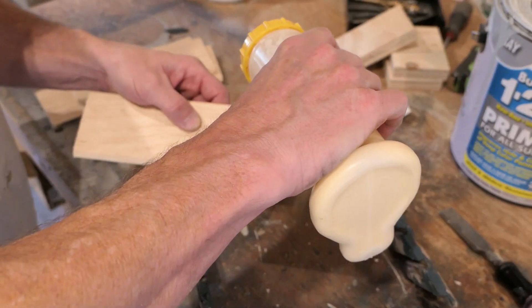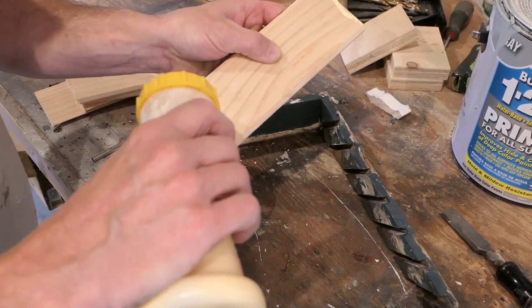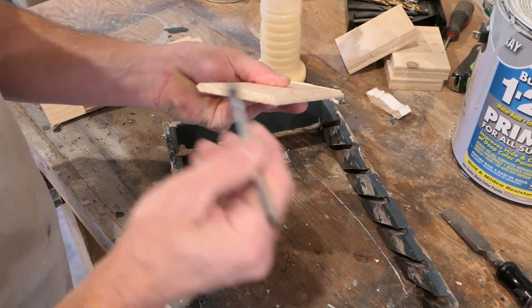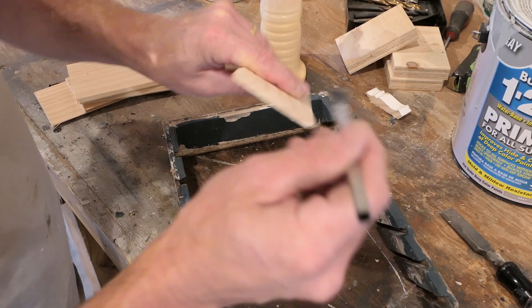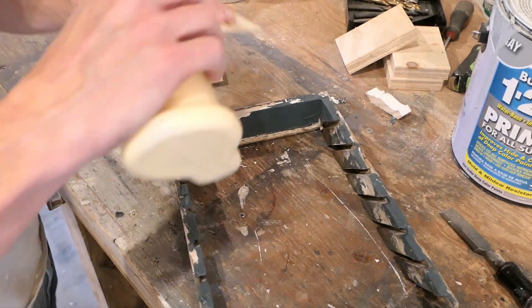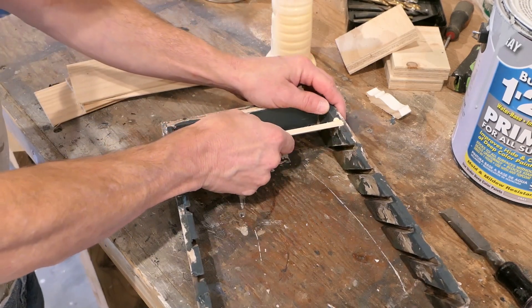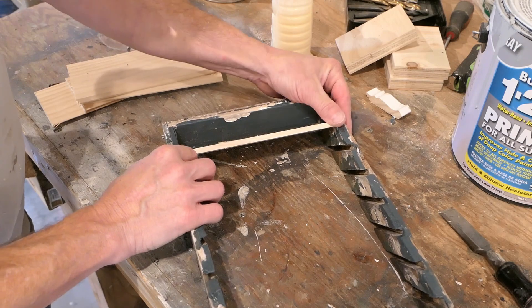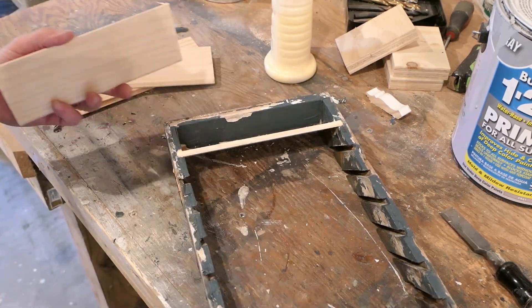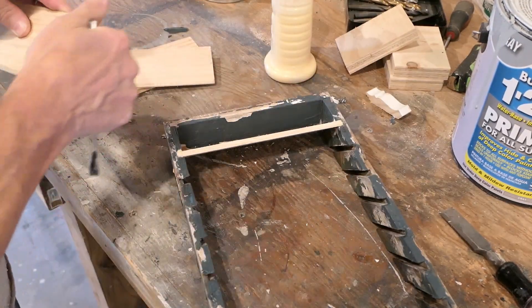Now I'm just going to glue these together. I would normally use staples on the outside, but this stuff is so fragile that I'm a little bit afraid the staples would just blow right through, so glue will be just fine. I may use some staples on the bottom. I'll just go right down the line doing all these, and I can separate them and then push it back together when I'm near the end.